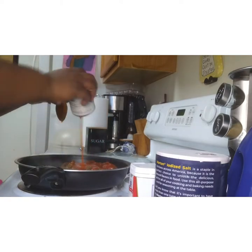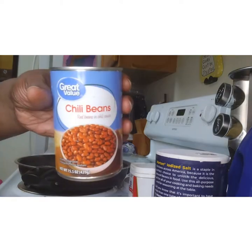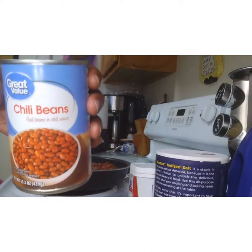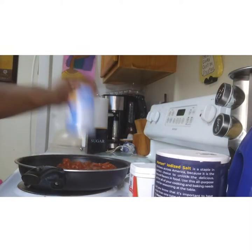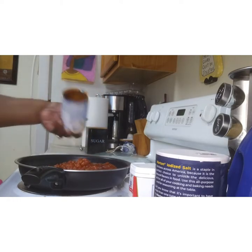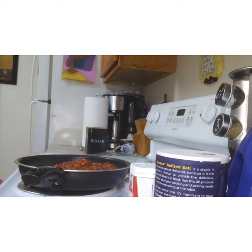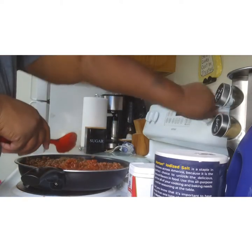Beans, beans, good for your heart — the more you eat them, the more you fart! Anyway, there are my beans — the Great Value brand. You can use any kind of beans you want. Some things I can substitute with a cheaper brand, and some things you have to stick to the real brand. Mix it up good, put the top back on, turn the oven on low, and let it sit.